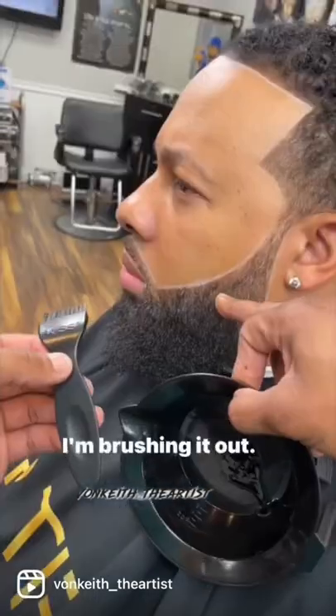Let's hit this beard line. I started off with my J-shaped brush by Kiss, and I went ahead and dabbed the line, and now I'm just smoothing it out, brushing it out. That's what you want to do with your dye — you want to brush it out.